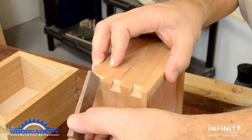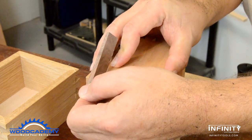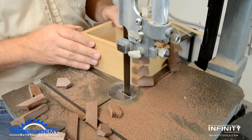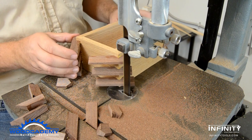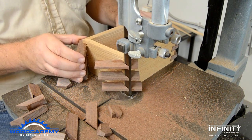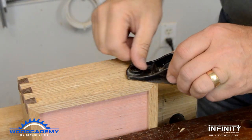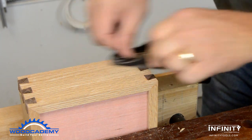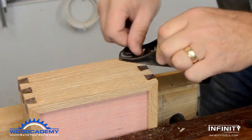All of the splines are glued into place on the box, rough trimmed close to the sides, and then smoothed flush. They can be sanded flush, but a sharp block plane tends to leave a cleaner finish and sharper contrast between the woods.